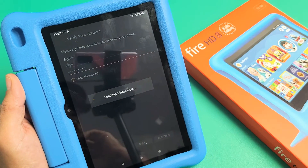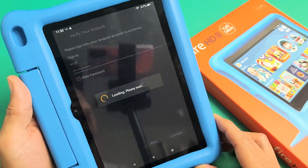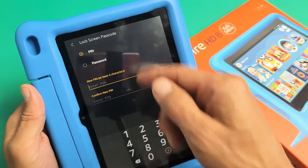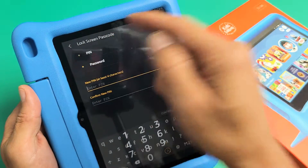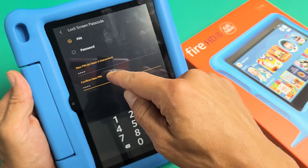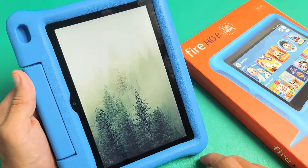Now it's going to ask you to make a new password or PIN. Give this one a second — and voila! Go ahead and make yourself a new PIN or password. You've got to put it in twice. After you put your PIN or password in twice, tap down here to continue.